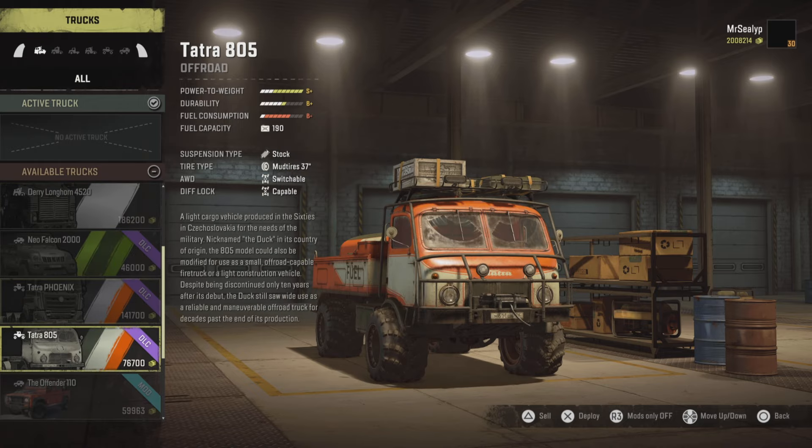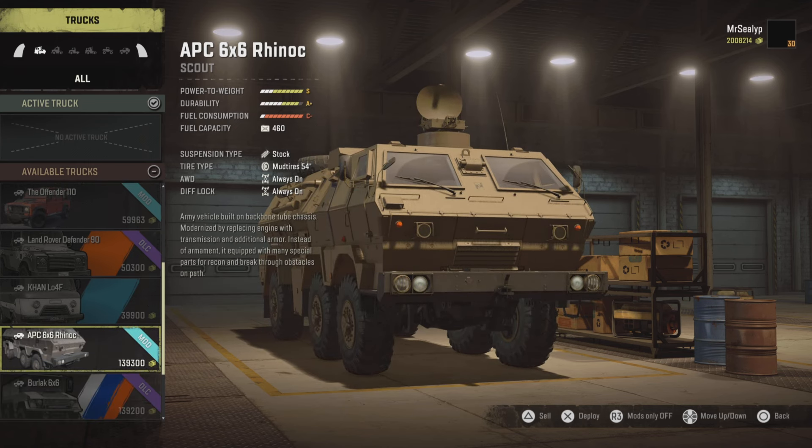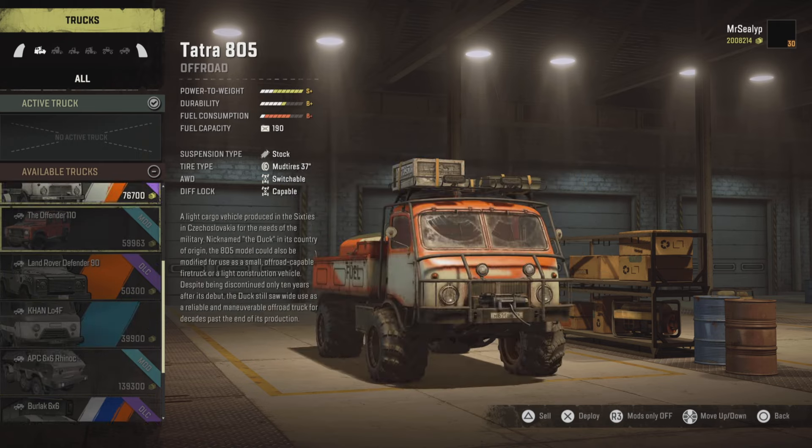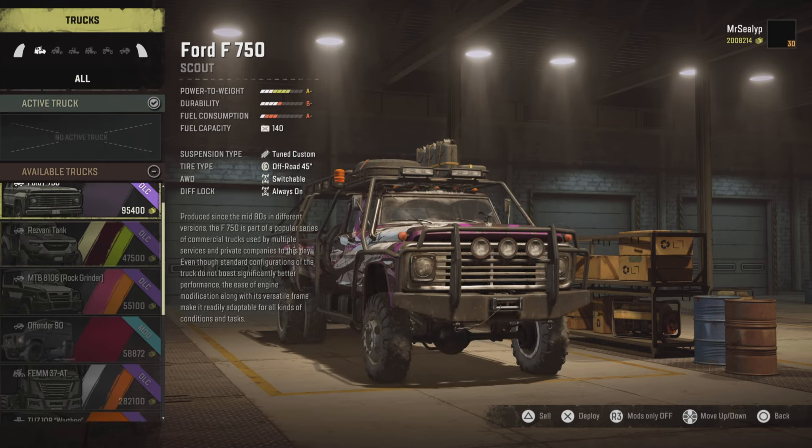I was even considering a bit of a Rhinoch rampage because I did like that — it ran very well. But I think we're going to start off and give this Resvani Tank a go. Let's go tanking.